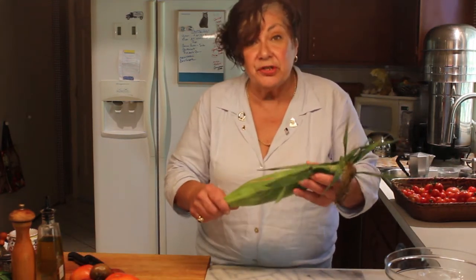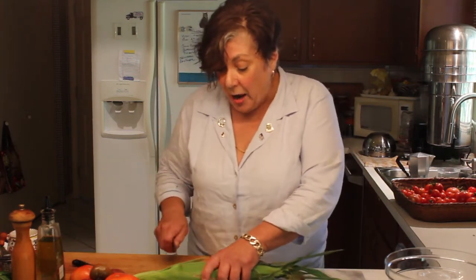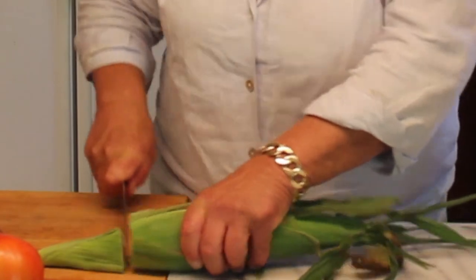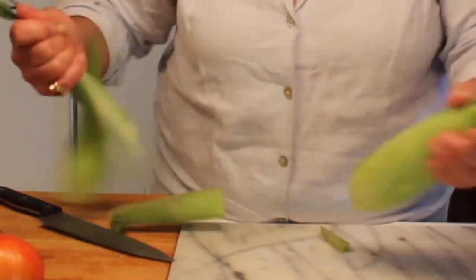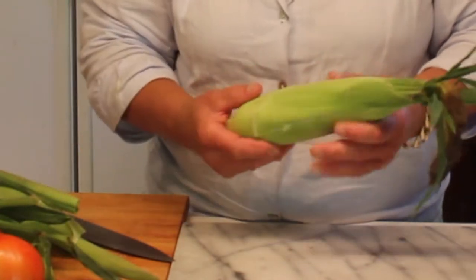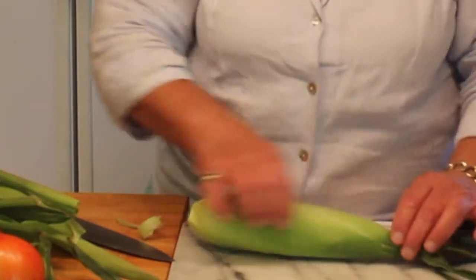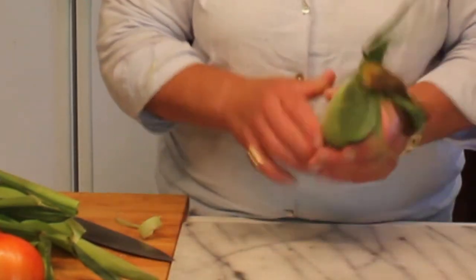The easiest way — and I do a lot of this — is to take your whole cob and, for the purpose of doing this inside the microwave, cut the stem off so that it fits. One ear goes into the microwave for five minutes. Two ears placed side by side go in for eight minutes. Then I'll show you what happens when it comes out.